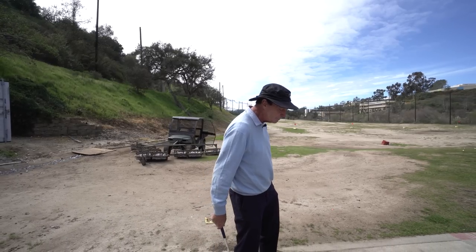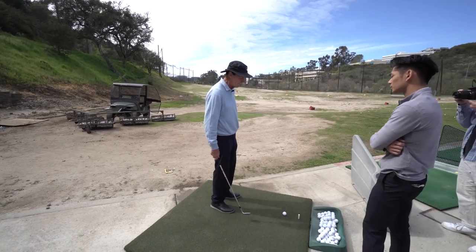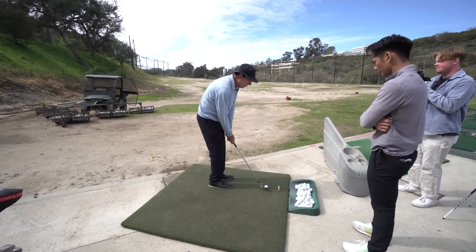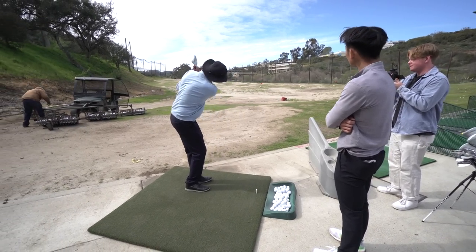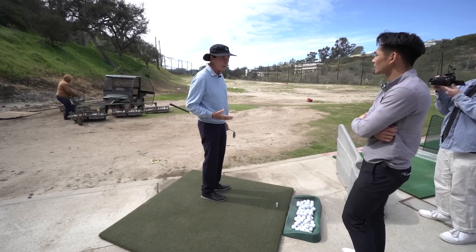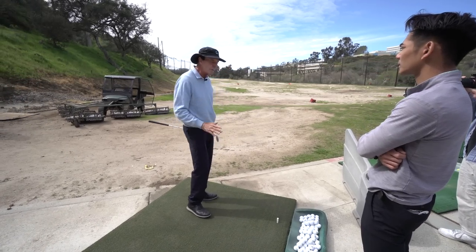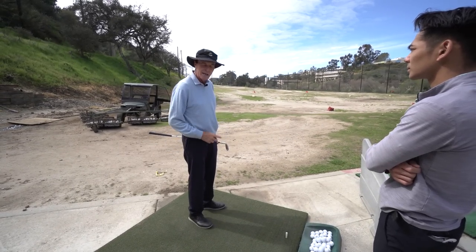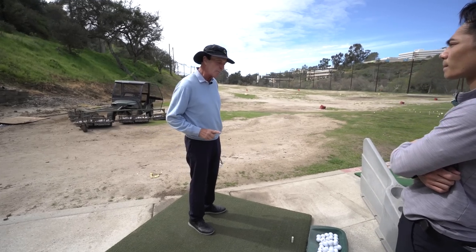The first thing we need to know is where the power is going to come from. I'm going to do something I don't want you to do — I'm going to hit a shot without moving my body at all. The reason I'm showing you this is we have enough power from the arm swing alone to get the ball to the hole for all the shots we're going to discuss today. What we need from the lower body is not more power — you have enough — but rather more stability.